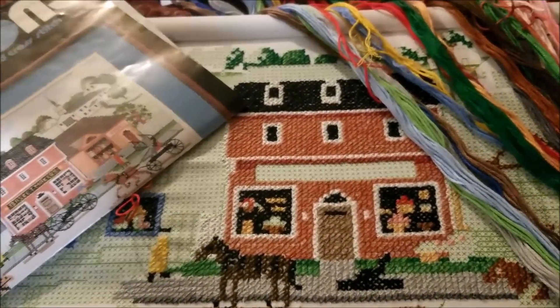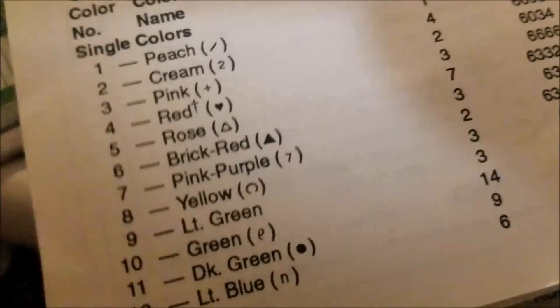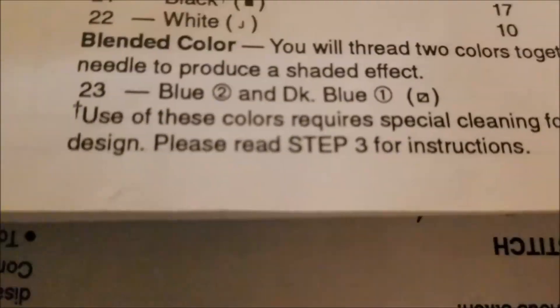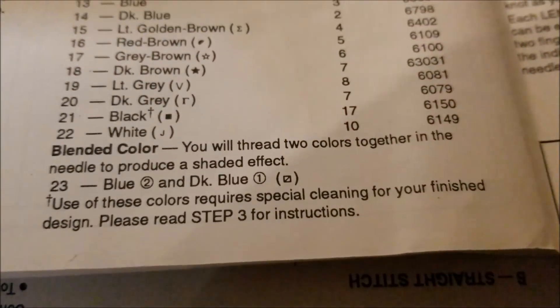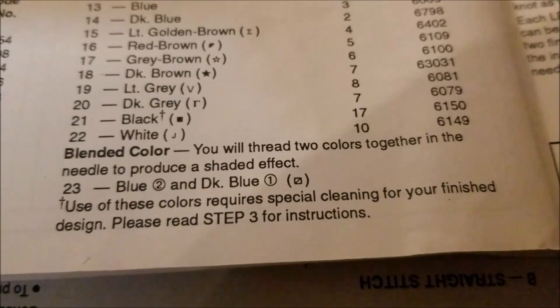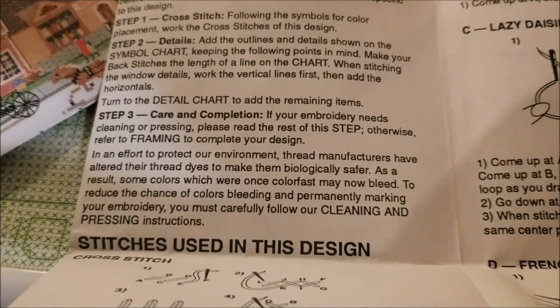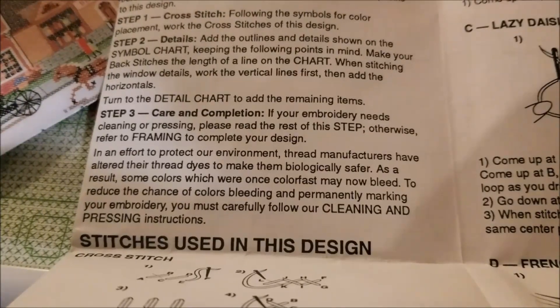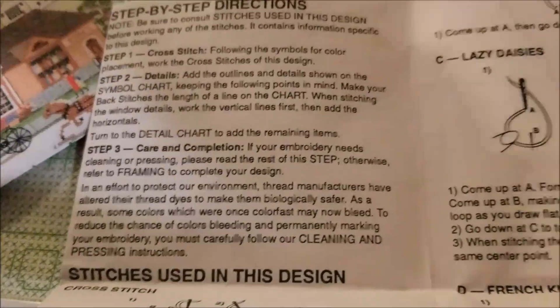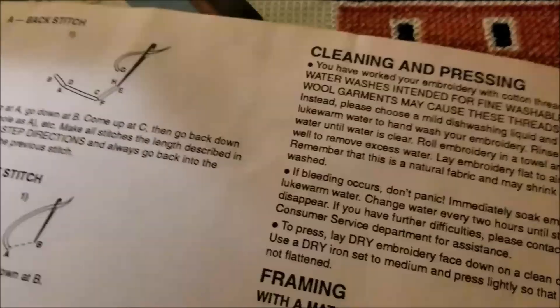I figure either it's going to run or it's not, but last night I was stitching and I saw this little symbol and decided I should see what it is, which led me over here to: 'use of these colors requires a special cleaning for your finished design — read step three for instructions.' Step three tells you that if your embroidery needs cleaning, to carefully follow the cleaning and pressing instructions, which means more sorting. I don't know how on one single sheet of paper they can hide things so well, but they do.